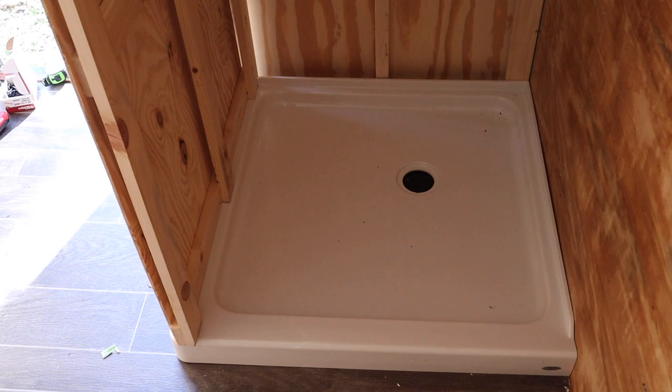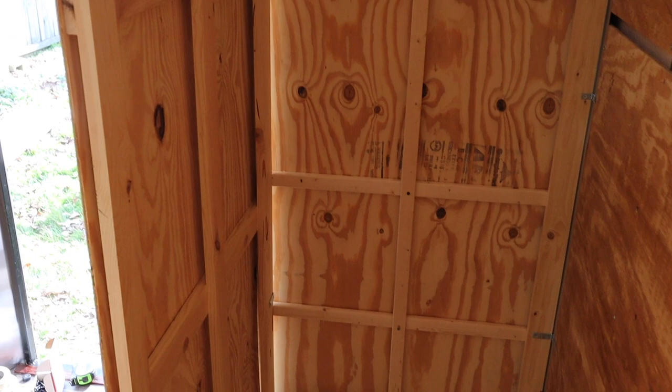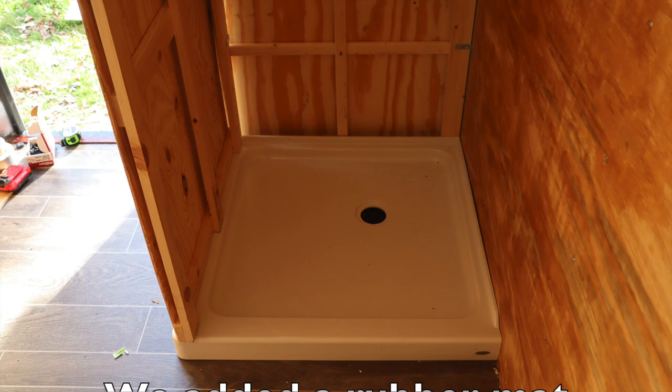We got our shower walls in and the shower base. We still have some work to do on the walls and the base, but it's in now. Next, we're going to be doing the moisture barrier and the tin.